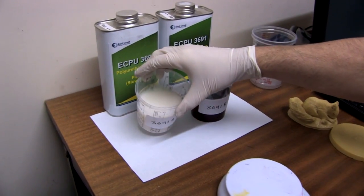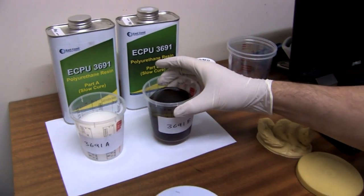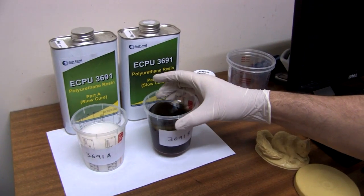The ECPU3691A will be white in appearance, and the ECPU3691B will have a browny, amberish kind of colour to it.